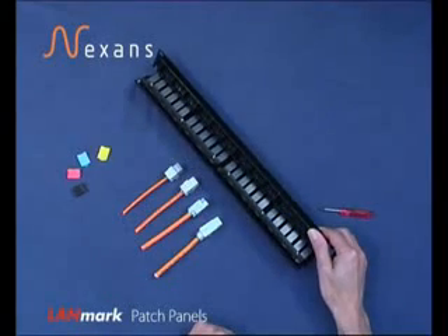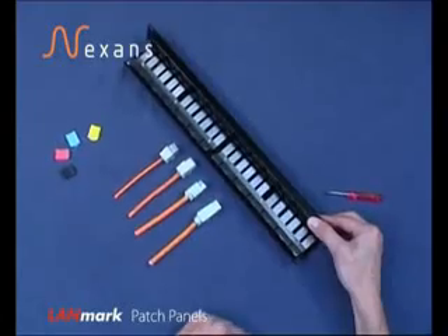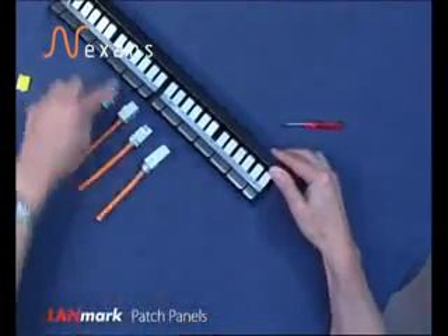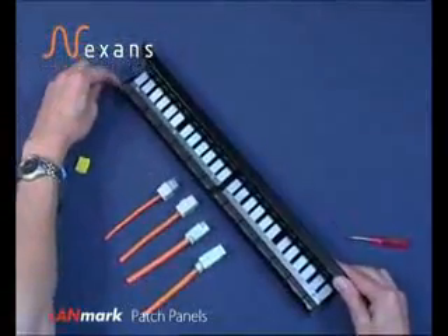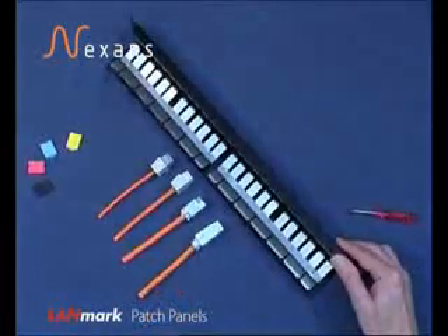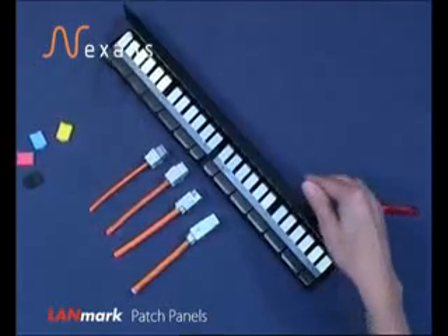The Nexen's 1HU patch panel has a number of features for the benefit of the installer and end-user: the ability to ground directly onto the rack, the ability to ground the contacts to the shell of a FTP connector, and the ability to enable earth grounding from point to point on the rack. There is no necessity for any tie wraps on this patch panel, as you will see as we insert each connector.